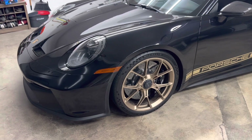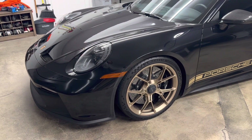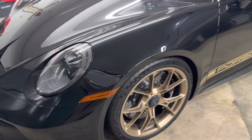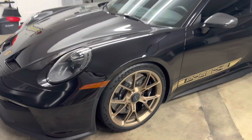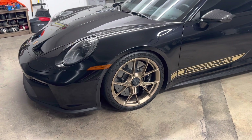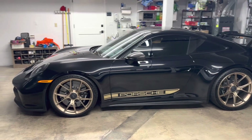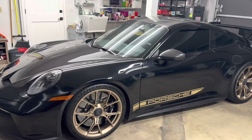Good morning boys and girls, welcome back to the channel. Today making the very first — well technically second — mod, but the very first easy mod that everybody does to their 911, and that's to replace the side marker. I ordered these smoke-colored ones from Flat Six — I'll leave a link below — and that should get rid of this amber look, although in this car it doesn't look too bad honestly, because there's so little color in the car.